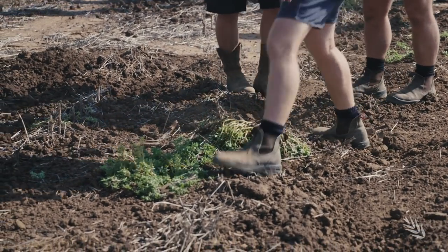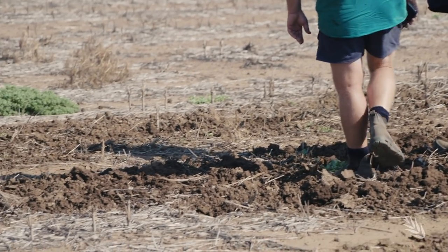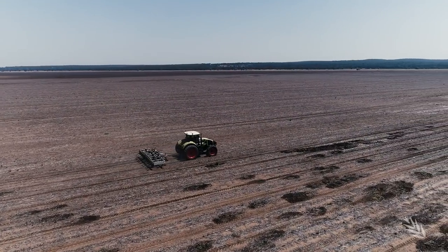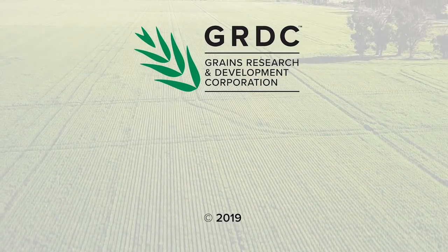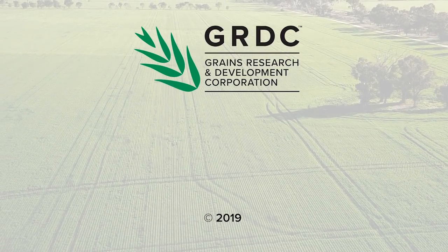Until then, grain growers across the entire country can look forward to the commercial release of machines such as this in the near future. Go to the description bar below for the latest information, links and resources.